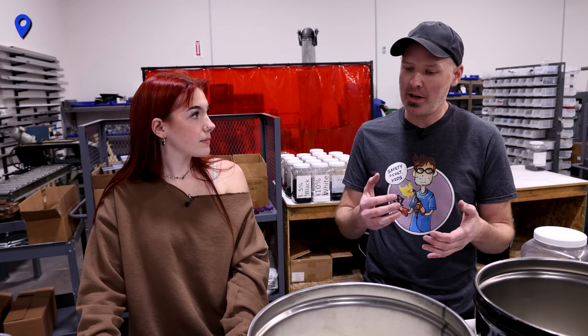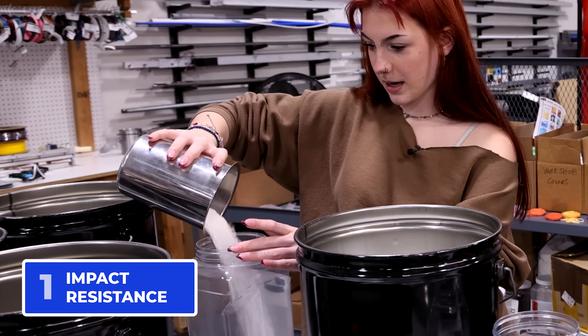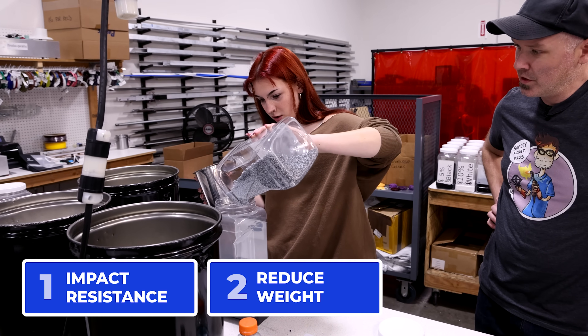For Sydney's high school class, the first step was talking to Alex at Proto Pasta about different mechanical properties. They discussed making materials that would behave differently when stepped on, and explored different additive options — things that could bring more stiffness, lighten the weight, make a material more flexible, or less likely to break. They decided on additives for impact resistance and weight reduction.